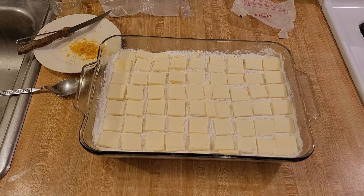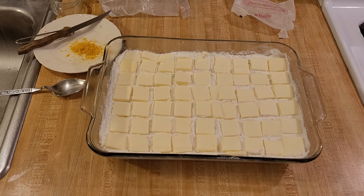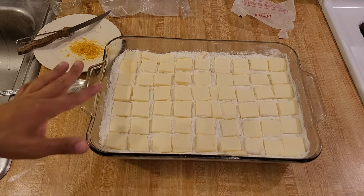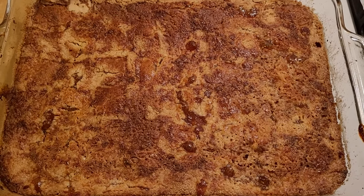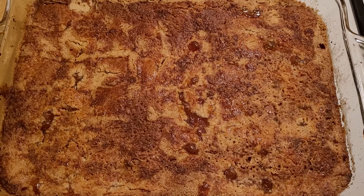I just finished putting the butter on top of the cake mix — I used two full sticks of butter, sliced very thinly. With only one stick you'll likely have areas of the cake mix crust that turn out dry. Once my oven is preheated to 350 degrees Fahrenheit, I'm going to bake this cobbler. I just pulled the apple cobbler out of the oven — it was in at 350 uncovered for an hour and a half.